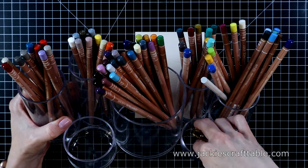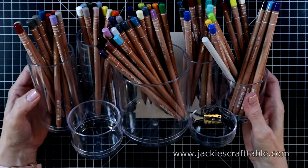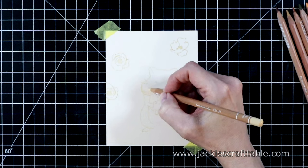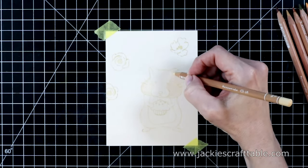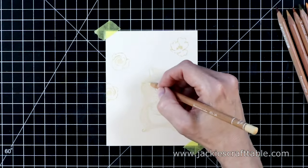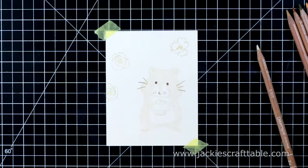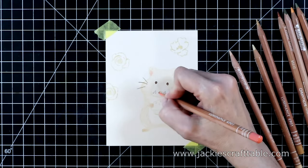I'm using my Caran d'Ash colored pencils for this, as well as my brass bullet pencil sharpener. I've already pulled out the colors I'm going to be using. I taped down my panel so that I'm not twisting it making all of you dizzy, and I'm starting out with my very lightest color first. I'll have all of these pencil colors listed at my blog if you're interested in knowing which ones I used.